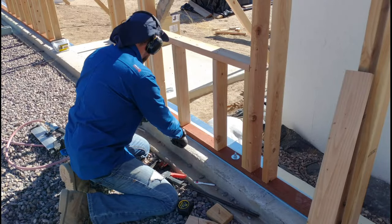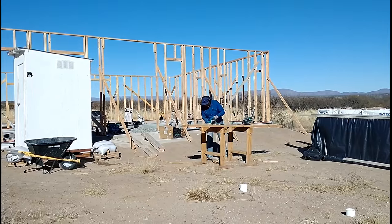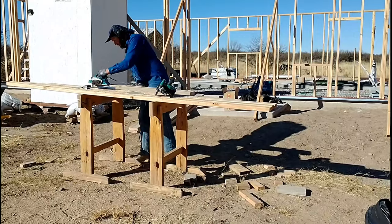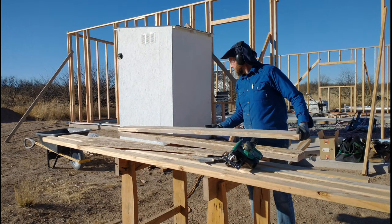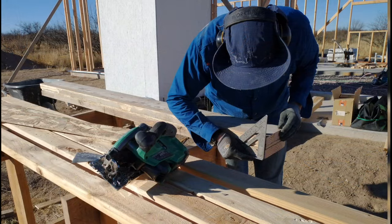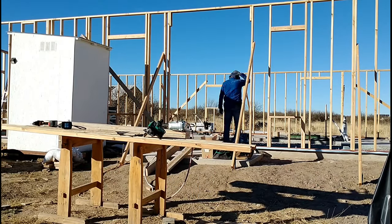I'm only doing rough-in framing here and I'll come back to line these with 2x6s later. Once those were done I started working on the headers for the two four-foot-wide windows and the six-foot-wide doors. For the bigger span I wanted a heavier-duty header. For the four-foot-wide windows I went with two 2x6s stood up on end with OSB in the middle.